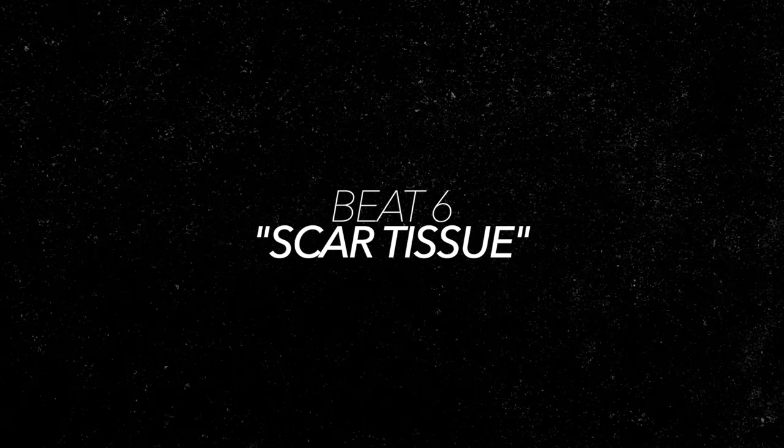Now, for our next two grooves, we're going to move on to yet another must-know funkism, and that's the ability to swing your beats. First up is Scar Tissue.